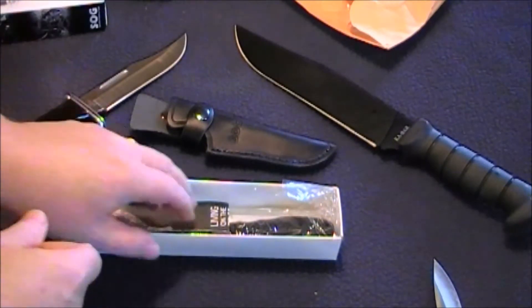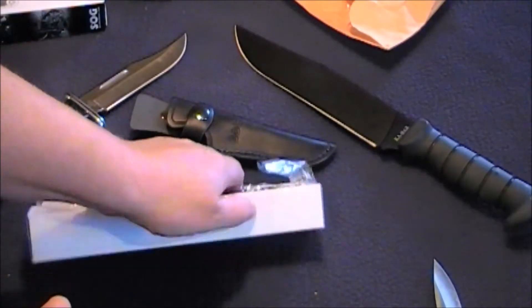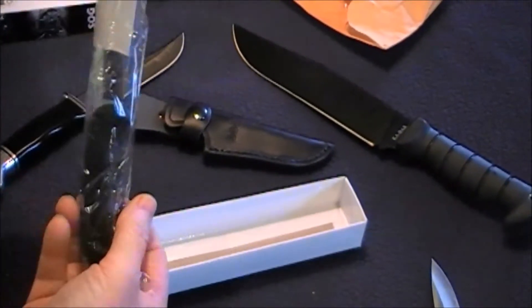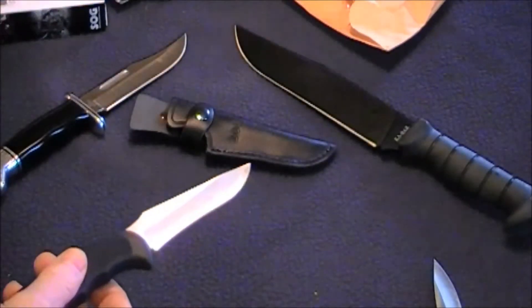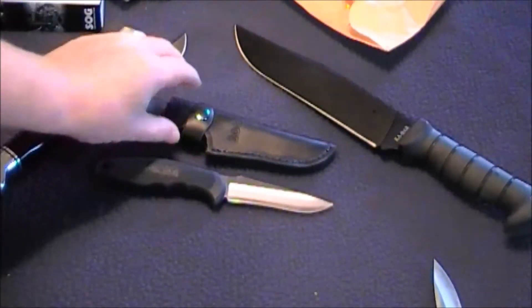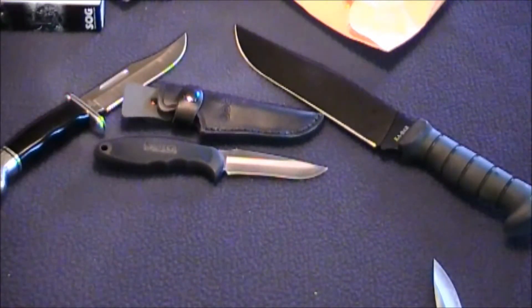I thought it was time to get a couple of fixed blades, trying to balance out what I have and don't have. I've been looking at these for a while and wanted something that would balance out my collection. It's got a nice sheath and a nice blade.